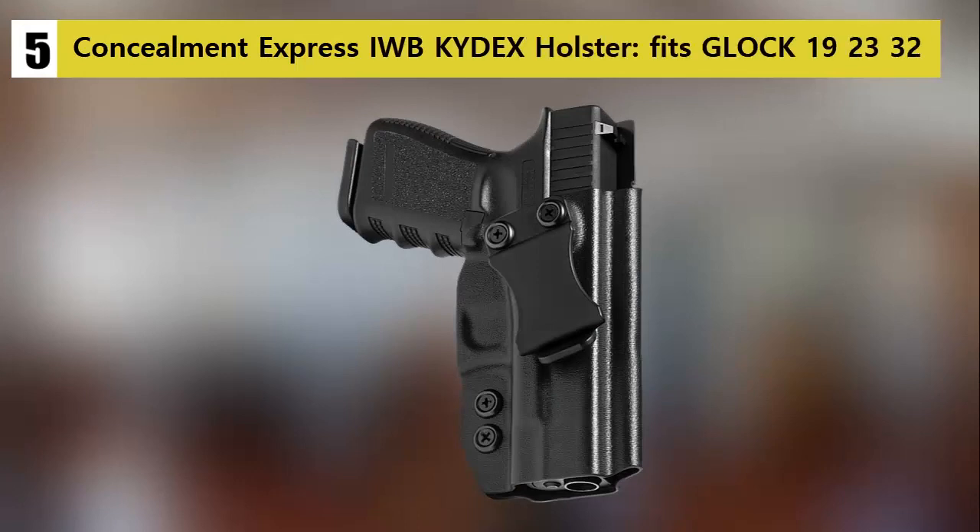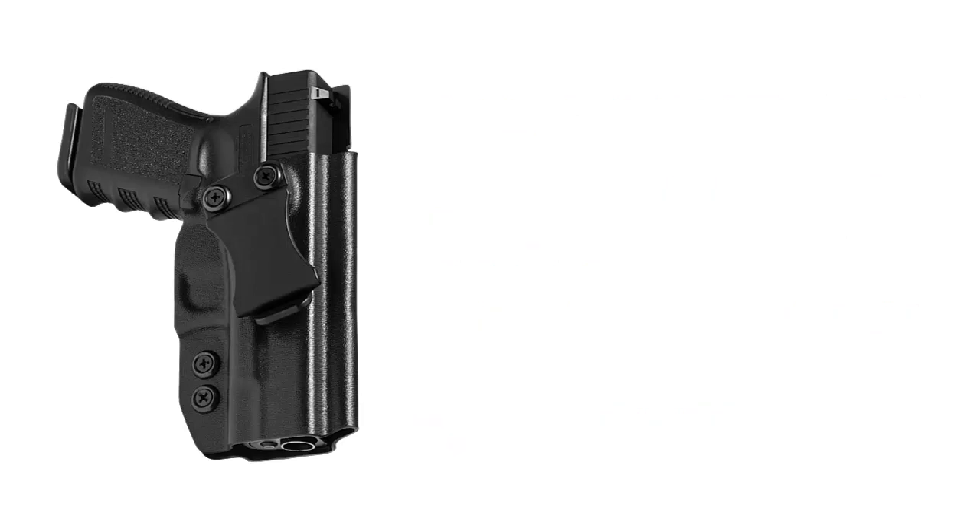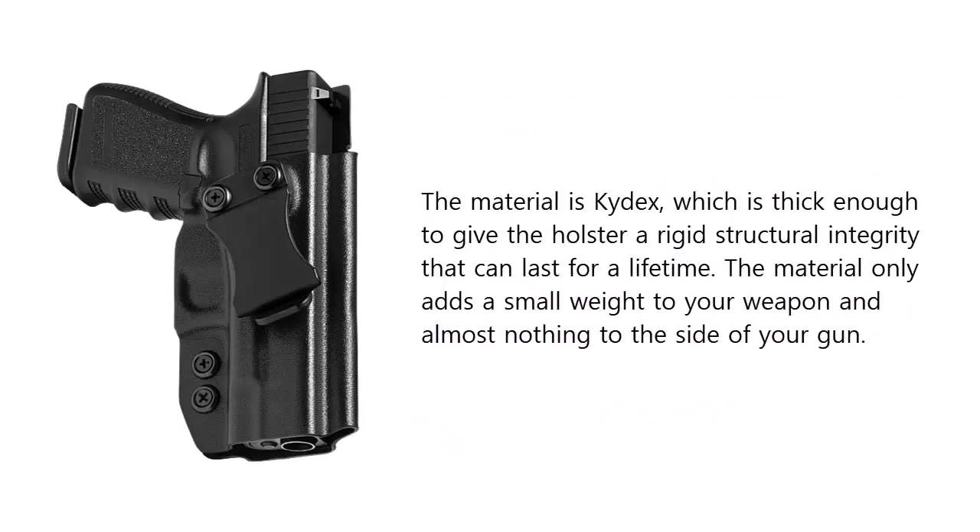At number five on our list: the Concealment Express IWB Kydex Holster, which fits the Glock 19, 23, and 32. This is a great holster made by experts with functionality and comfort in mind, designed to fit perfectly on your weapon. It is worn inside the waistband with a belt and an untucked shirt for total concealed carry. The material is Kydex, thick enough to give the holster rigid structural integrity that can last a lifetime, adding minimal weight to your weapon.